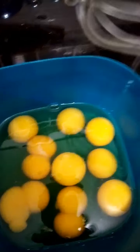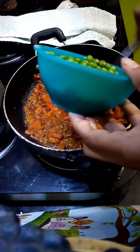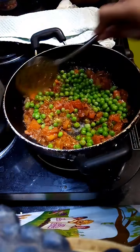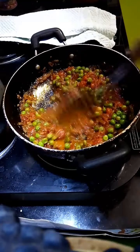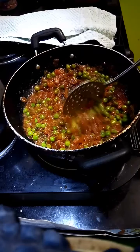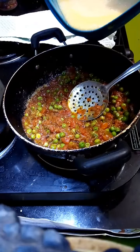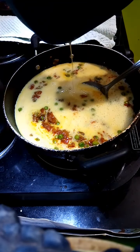Now we mix in the eggs. Add the eggs and stir steadily.